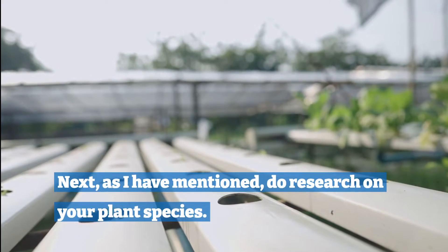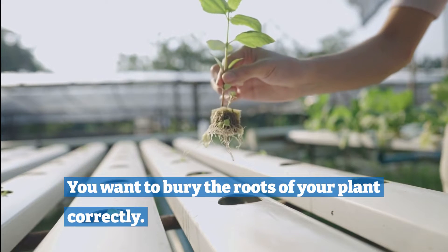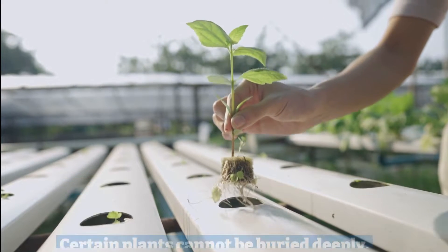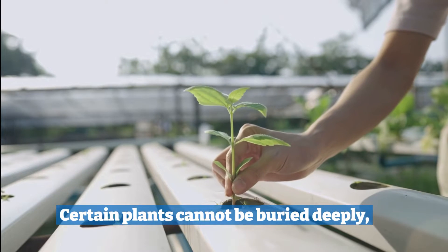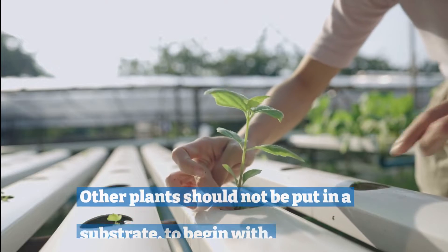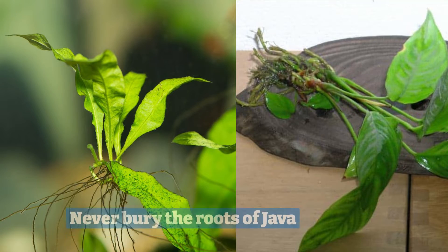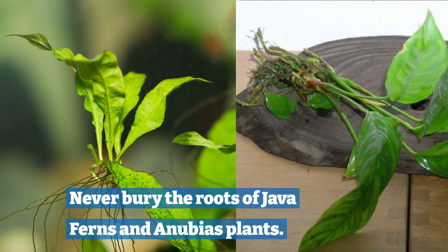Next, as I have mentioned, do research on your plant species. You want to bury the roots of your plant correctly. Certain plants cannot be buried deeply or cannot have certain plant parts put in a substrate. Other plants should not be put in a substrate to begin with. Never bury the roots of java ferns and anubias plants.